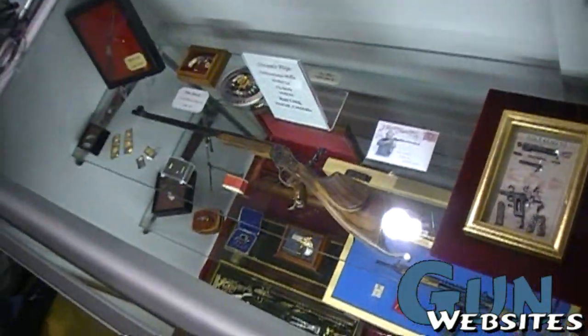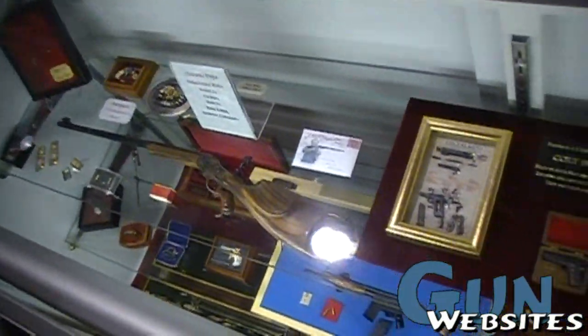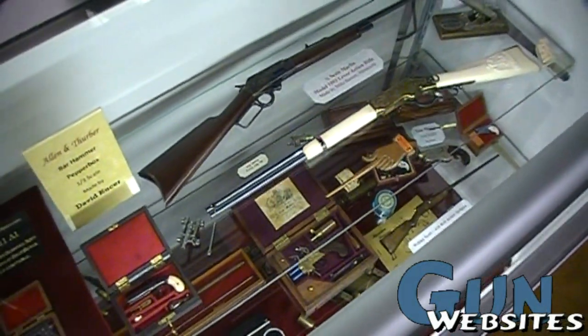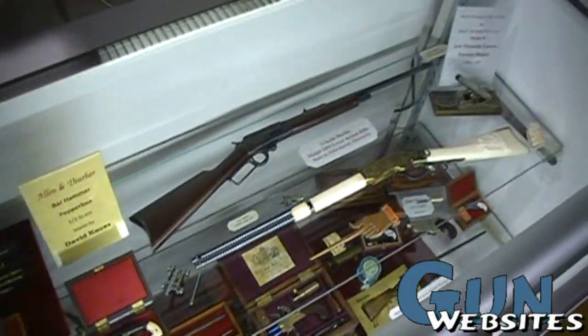We saw you guys for the first time last year and were really impressed. This stuff is really neat. If you're looking for miniature guns at the NRA show, it's going to be the best collection on display other than private collections or museums.